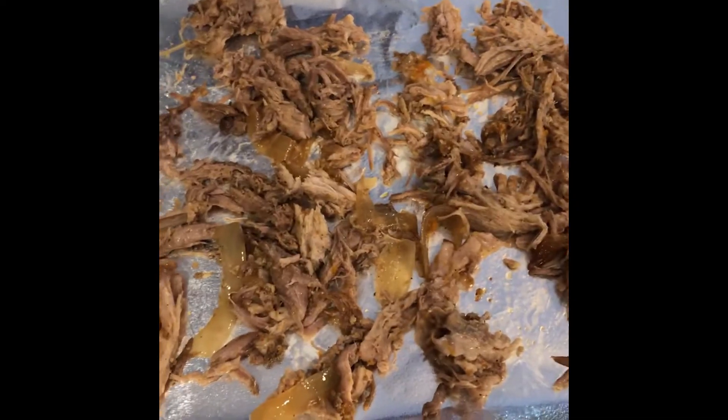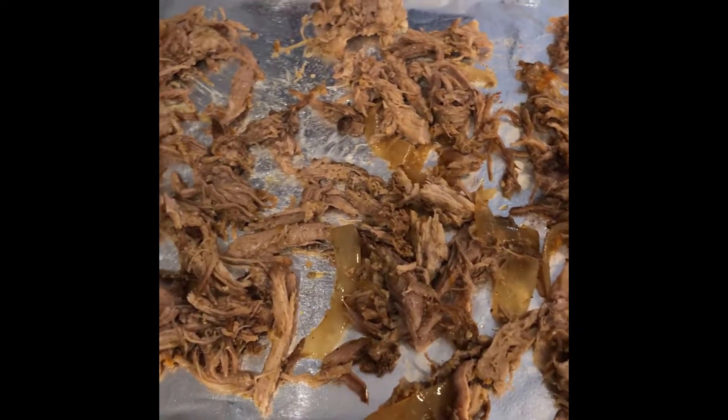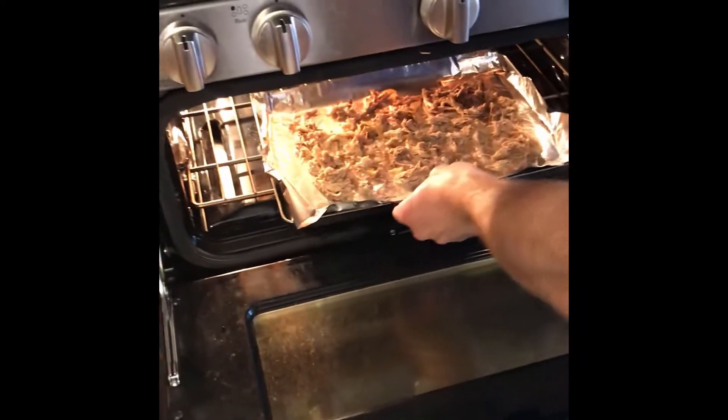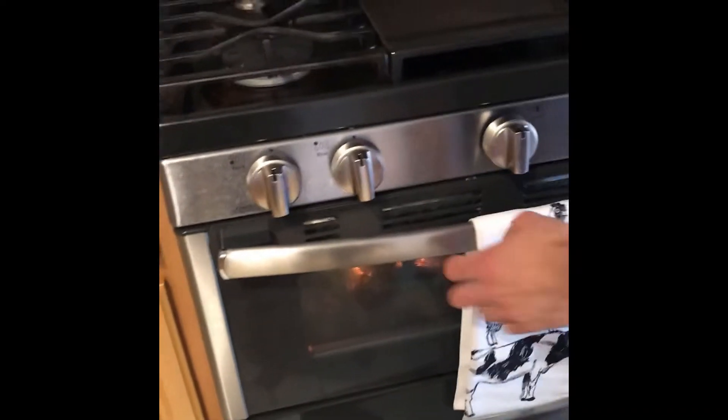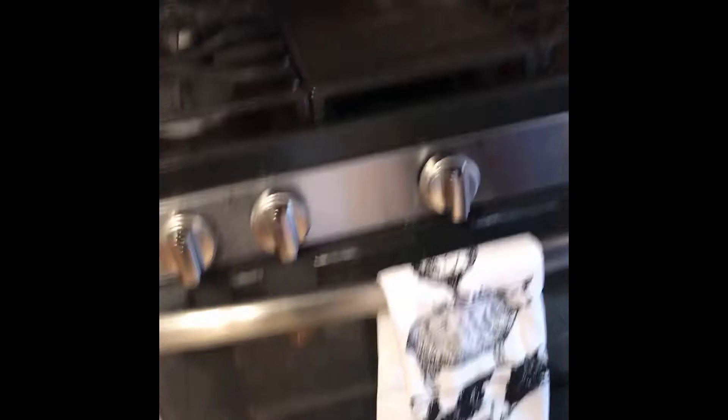We like ours kind of crispy, but some people like it a little bit softer — whatever works best for you. Tonight's menu with the pork carnitas is nachos, so into the broiler we go. We're going to tell Alexa to set a five-minute timer so we don't forget about it.